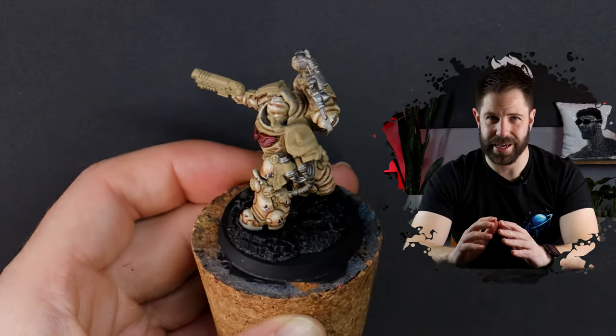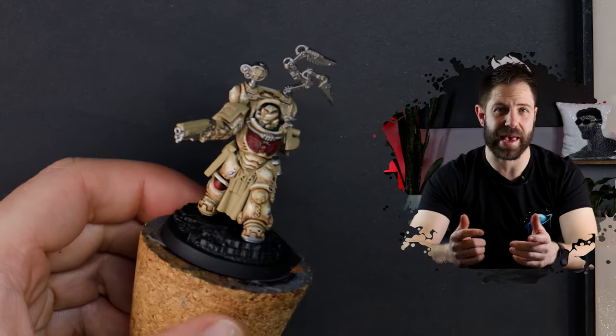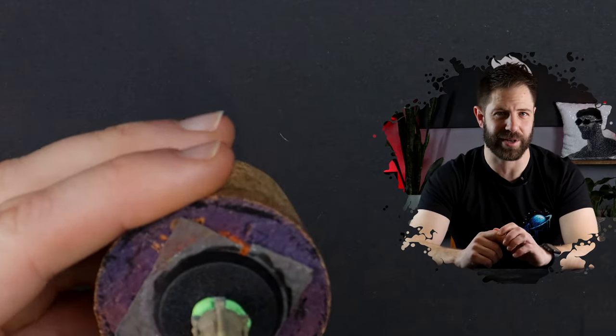If base coating the metals is taking too long see if you can flick the model really quick and hopefully the editing team will do you a solid favor. Perfect.